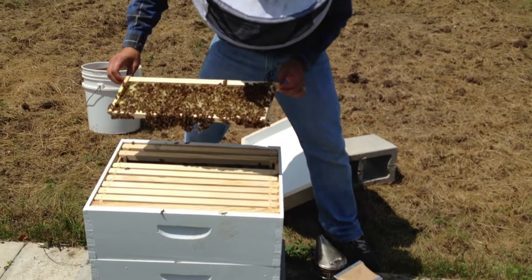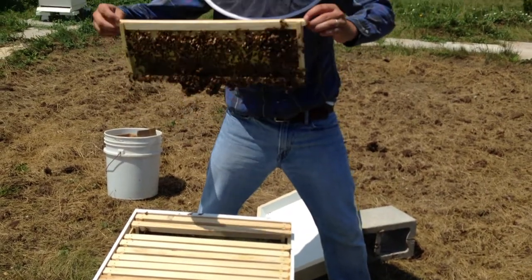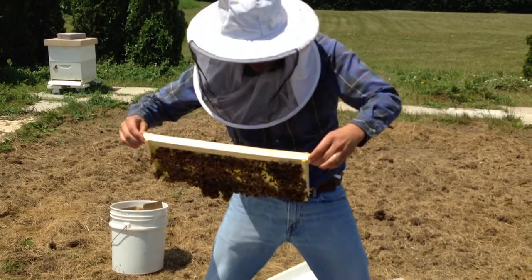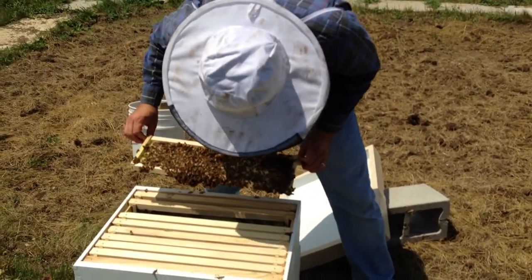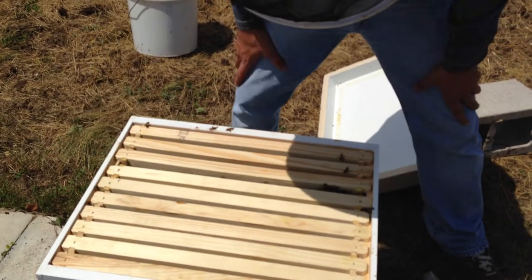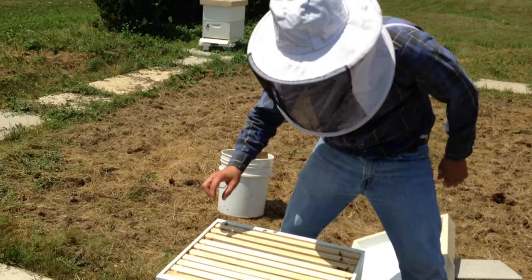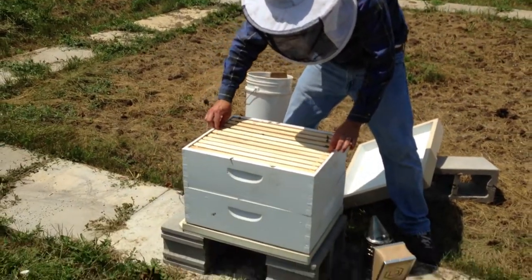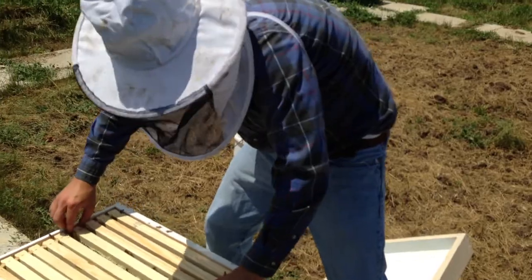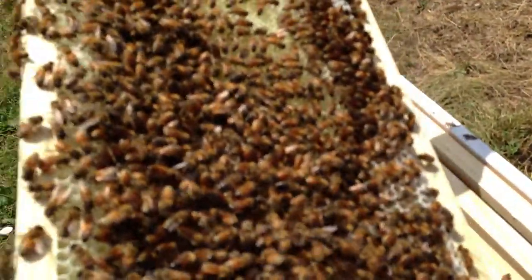How do you find the queen? She should be big and fat — usually two or three times the size with a real long slender abdomen and a slightly different color. They're clustering on the bottom, which is interesting. Sometimes when you hear a loud colony it means they're queenless. If there's no queen, it would take some time for them to create a new queen and start building brood and foraging again.